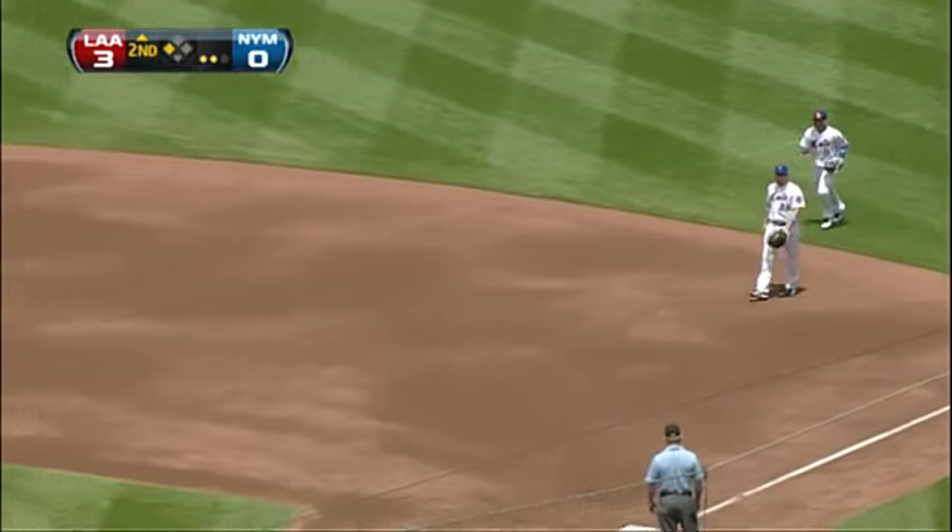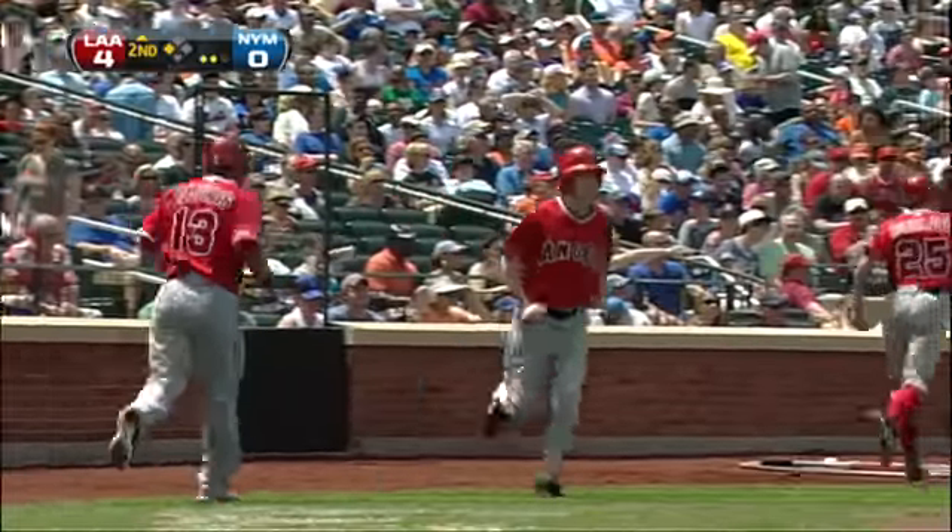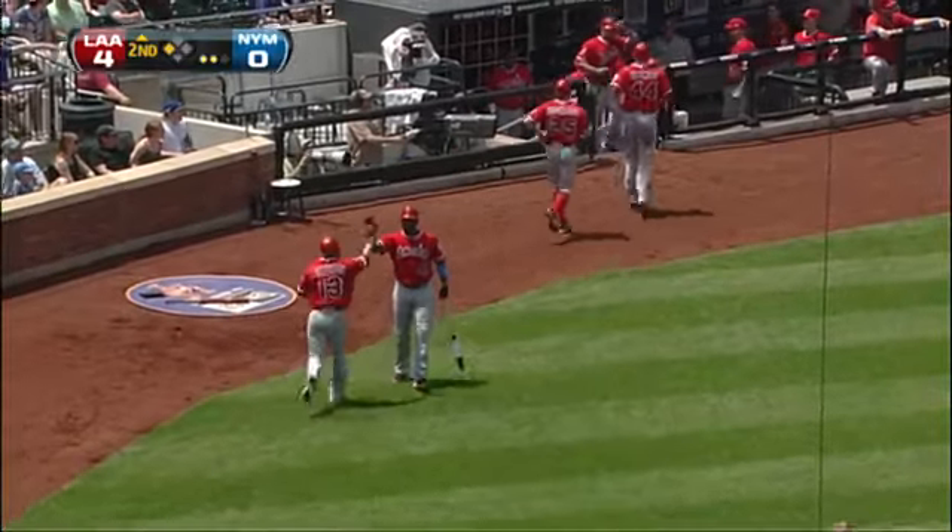We've seen this before, haven't we? Bases clearing triple for Eric Ibar. Four to nothing. Angels point is had that approach — gets the fastball that he wanted to get and jumps on it.